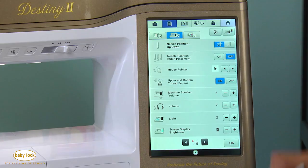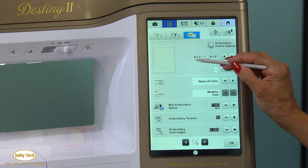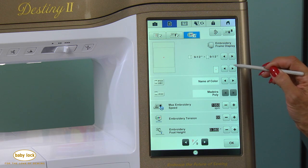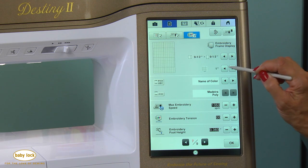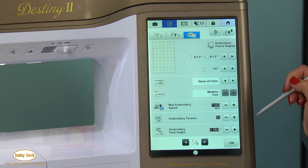Let's start with the settings pages — it's the brains of the operation. When you go to embroidery, you'll notice now that you have the new nine and a half by nine and a half frame display. In addition to that, you can now turn on a grid either in one or three-eighths inch increments, which really helps when you're lining up a project.